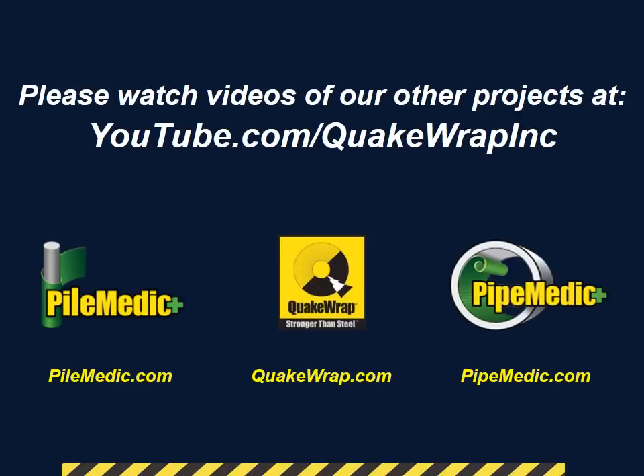Please watch our other videos of projects on our YouTube channel at youtube.com/QuakeWrapInc. Thank you.